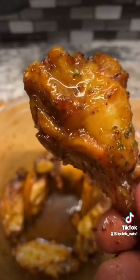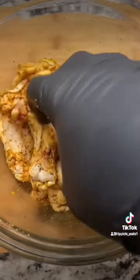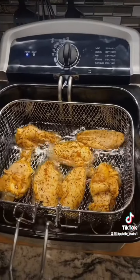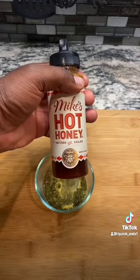Let's make some hot honey lemon pepper chicken wings. First you want to get a bowl of eight chicken wings, add your seasonings, hand mix them very well, then deep fry them at 375 degrees for about 8 to 10 minutes. In a small bowl add some dried parsley, some lemon juice, some hot honey.